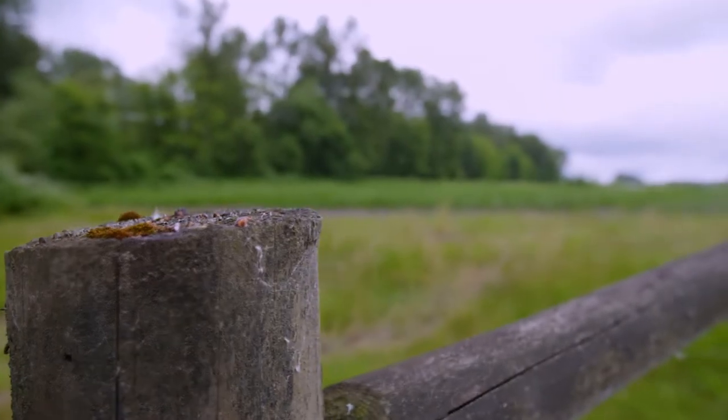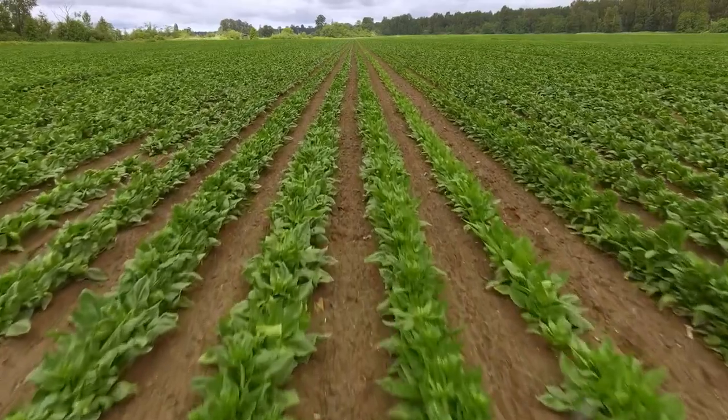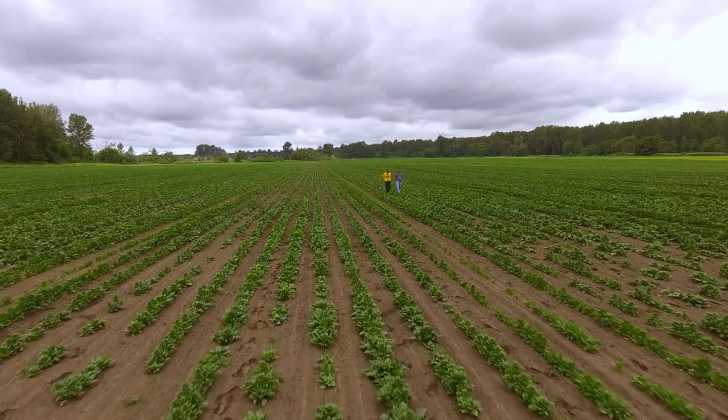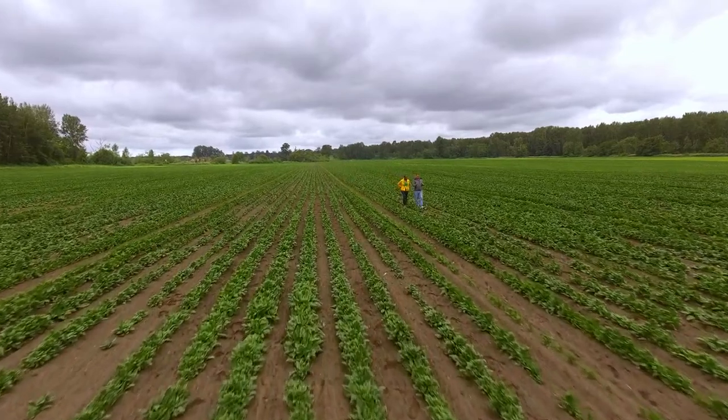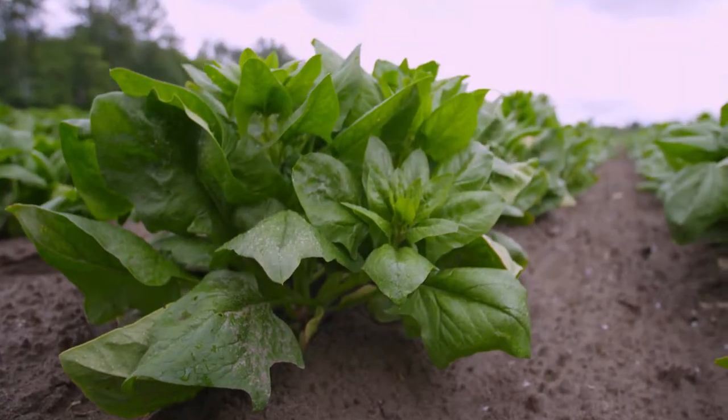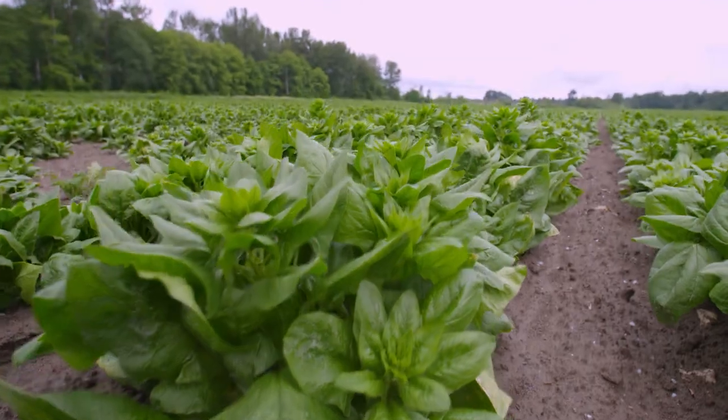But no farm is perfect. One of the biggest challenges Todd faces is a fungal disease called Fusarium wilt. When we grow a spinach crop in a field, it naturally puts this fungus in the ground, and there's no real way to eradicate it other than basically time. Each consecutive year, the level of Fusarium lowers in the soil, so that's why we have to stay out approximately 12 to 15 years before we plant spinach again.